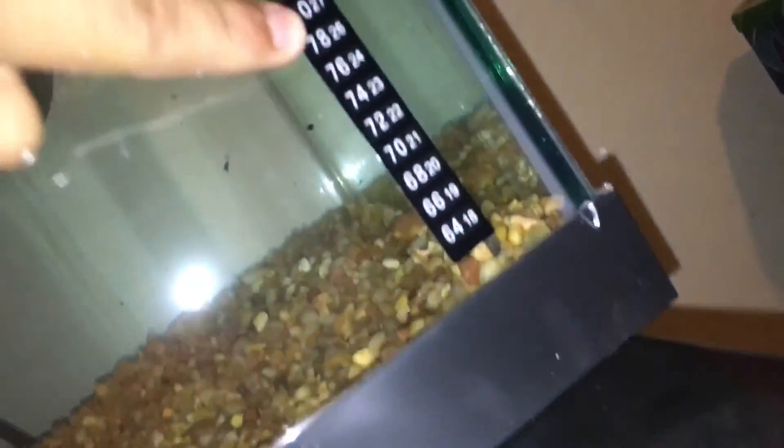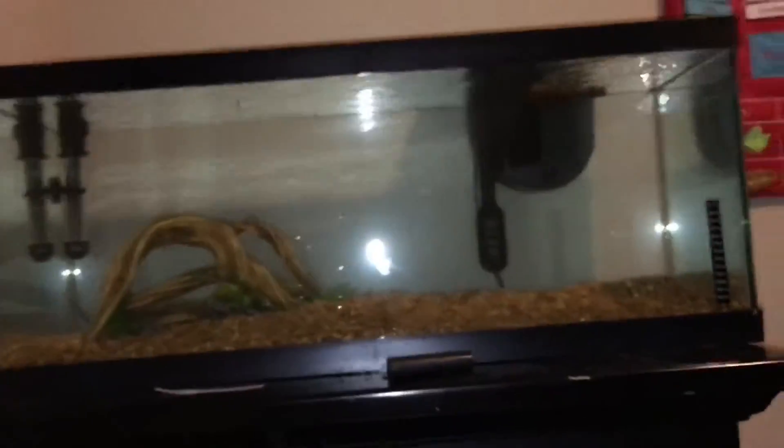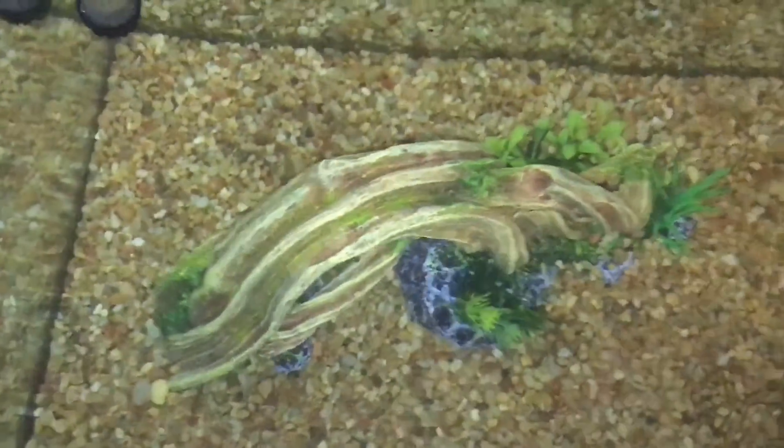Here's the new tank - got a heater and thermometer. It's not reading anything yet. Then we have the filter - it's a bit bigger than I thought, but it said it works for a 20-gallon tank. This is a 20-gallon tank. I just got that set up in there with one ornament.